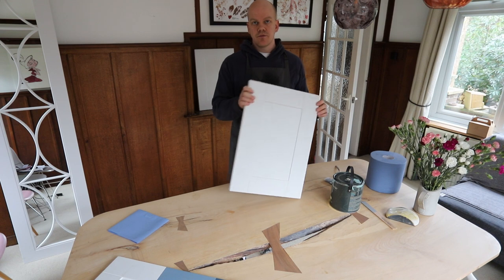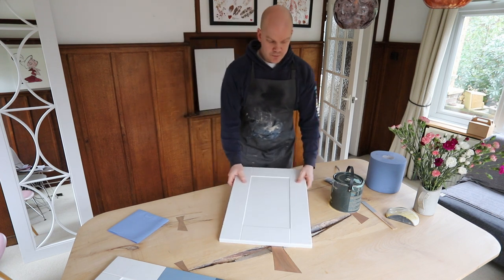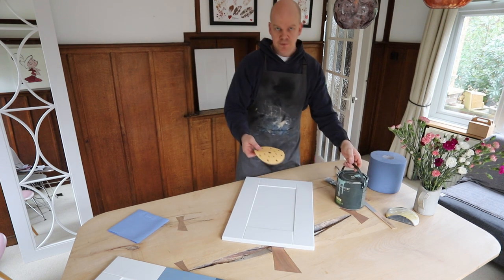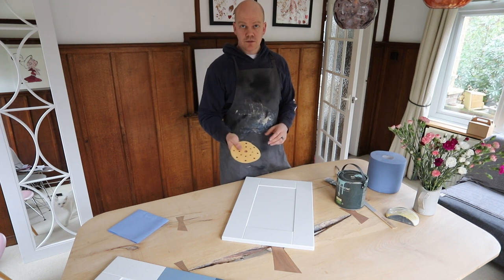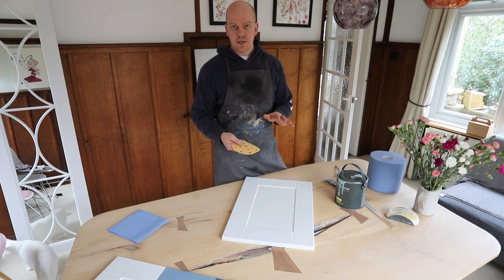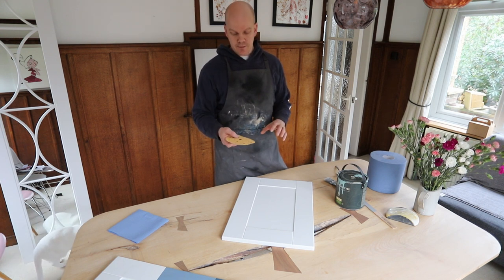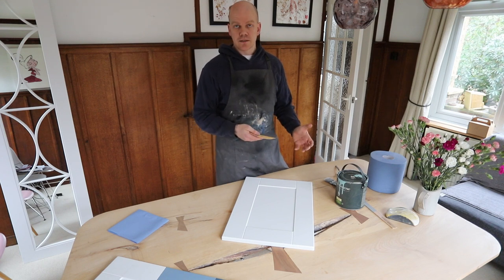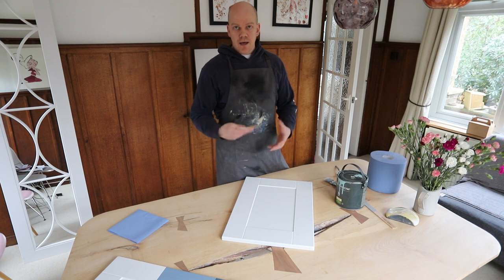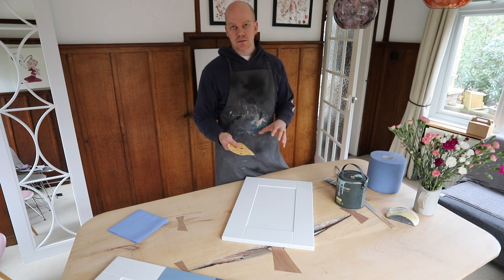Here's a paintable door before anything's been done to it — you can see it is unsanded. The first thing we need to do is to prep this door ready for paint. I have a round sanding disc for one of our sanders in the workshop, but you can use just standard sandpaper. I would recommend going for a medium grit — not a fine, not a coarse. This one is 120 grit, which is quite a medium grit — good for fast sanding and delicate sanding as well.